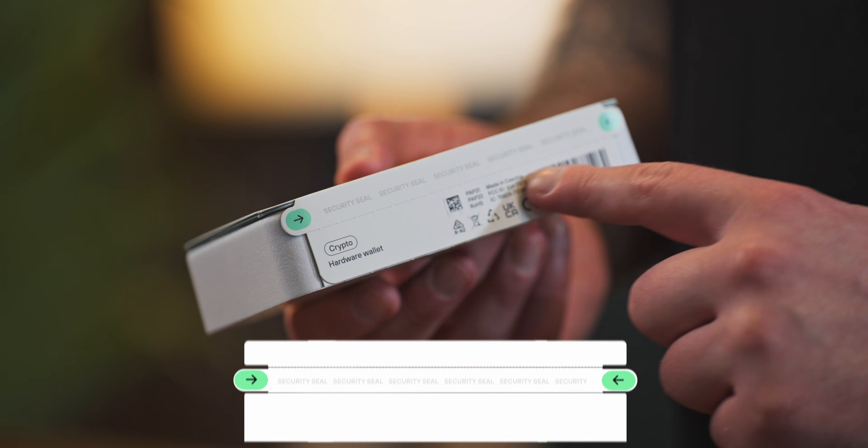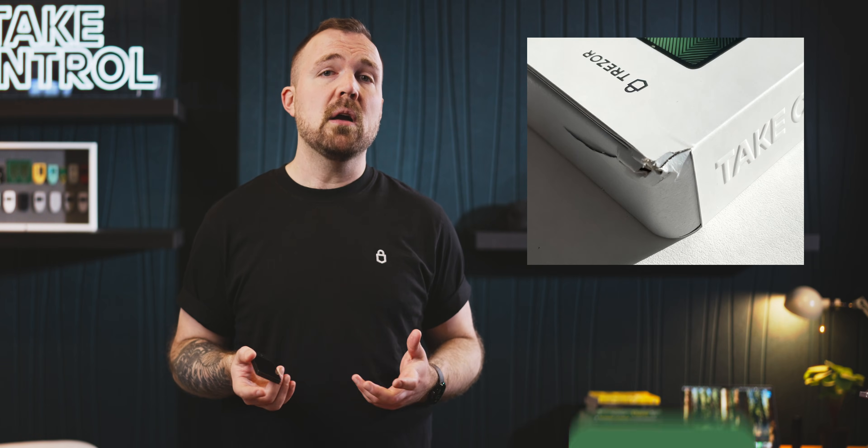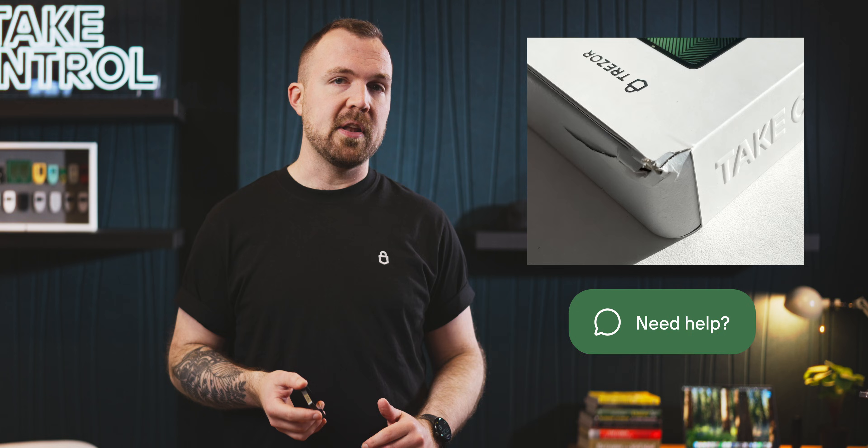When your Trezor Safe 7 arrives, one of the first things you'll notice is the security seal on the box. This seal confirms that your package hasn't been opened or tampered with. If it looks damaged or suspicious, contact our support team first before proceeding. If everything looks good, go ahead and open up the box.